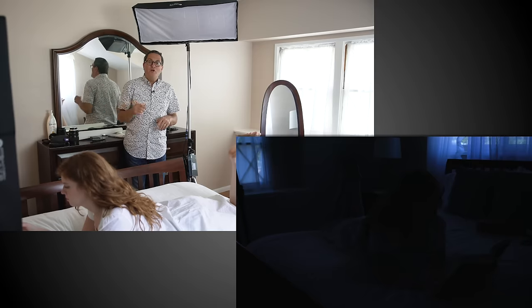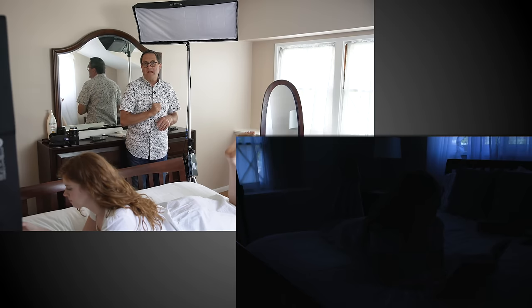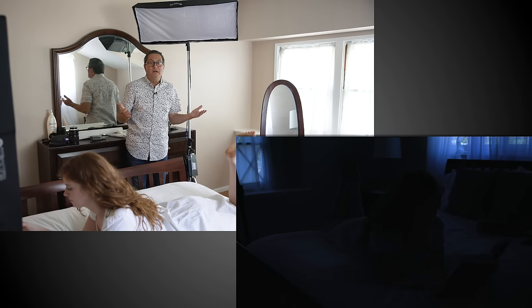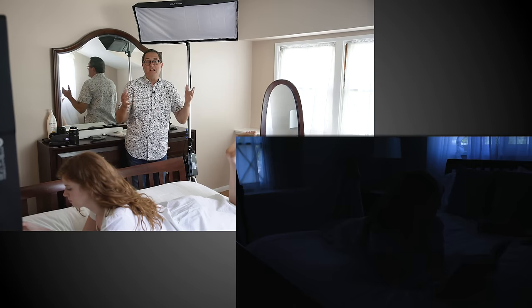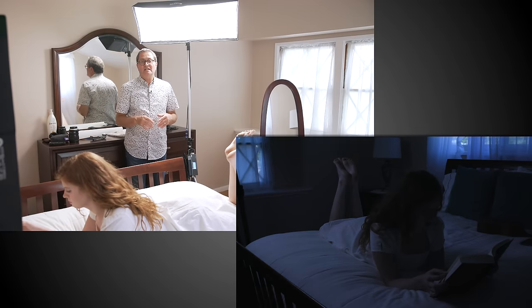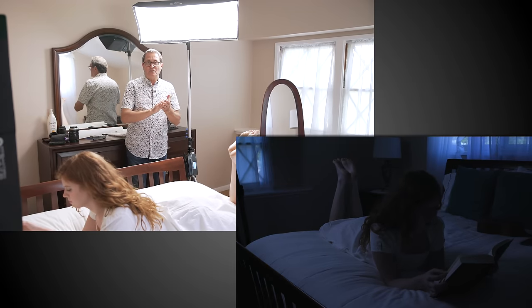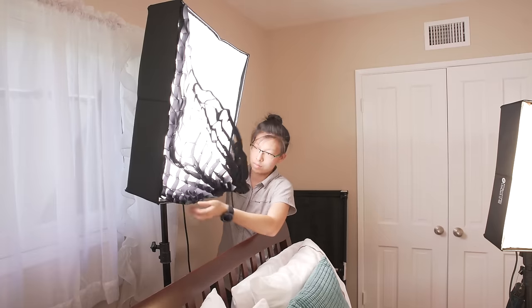The next setup is day for night. We've set our camera at 3200 degrees and put four stops of ND on it. The reason we're doing four stops of ND is to crush the windows and make them look dark enough to be believable that it's night outside. We're getting blue light coming through the windows, so we crushed the room light down four stops to get those windows in the right place. Now we're going to start adding lights to imitate blue moonlight. The first one is a 1x3 light cloth at 5600 degrees, so it's going to be blue in the camera.